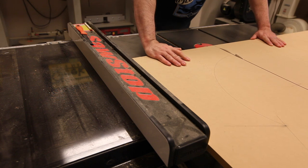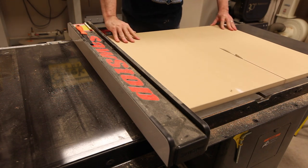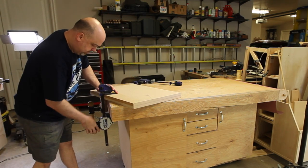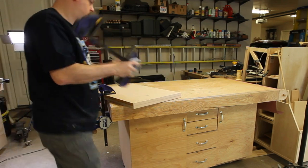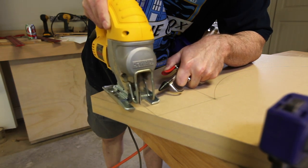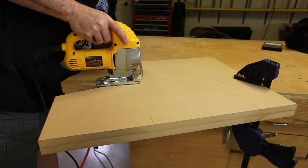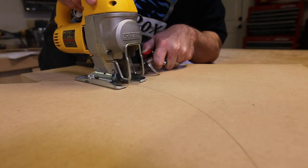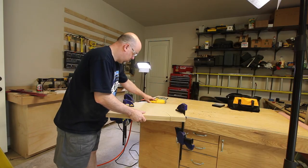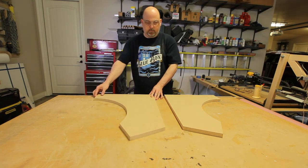I used my table saw to cut out the rectangle and then made a second rectangle. The second one will be clamped under the first — this will allow us to cut out both side panels in one go. I used my air compressor to keep the sawdust out of the way, which keeps the line highly visible while I cut out the side panels. The best rule of thumb when using a jigsaw is go slow. Take your time — it makes a big difference in the finished product. Once the panels are cut, open them up on the workbench like a book and you'll have two identical side panels for your arcade.